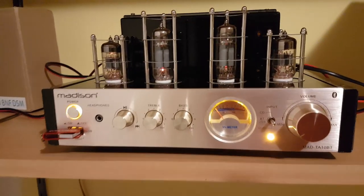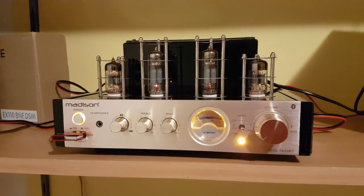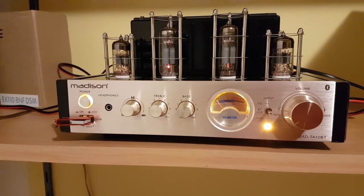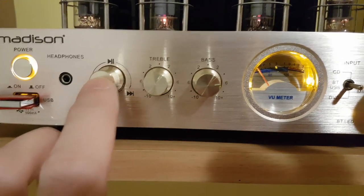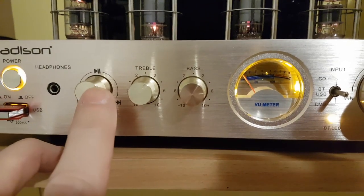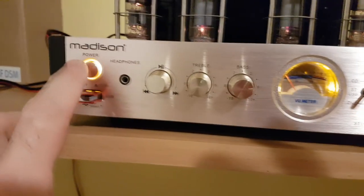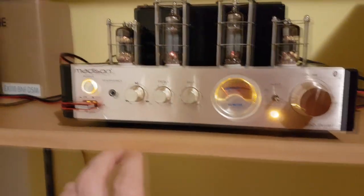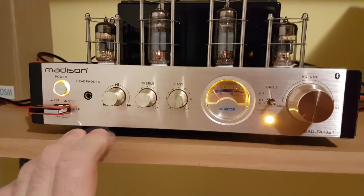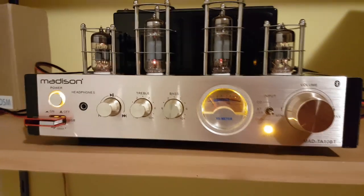This is awesome — an awesome little amplifier, I just love it. You can see controls for USB and Bluetooth, treble and bass controls, volume, and of course the power button. This is just a USB stick I put inside to test it. Now you can move to the next song.